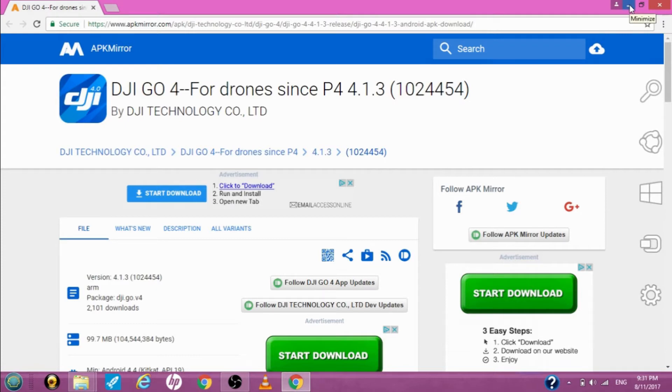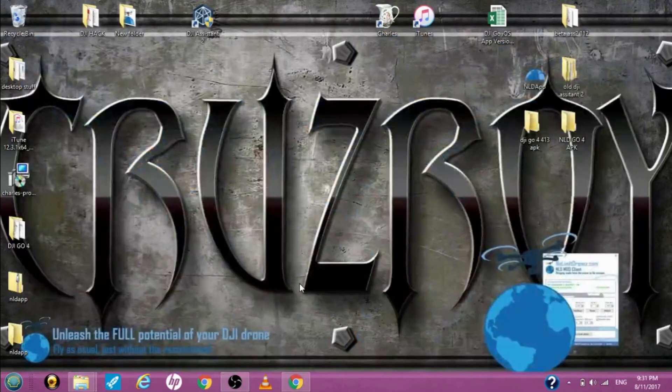I wasn't sure how to do this because I am not an Android user. You also need your Phantom 4, or your Mavic Pro, or your Spark or whatever — for some reason you have to hook it up.